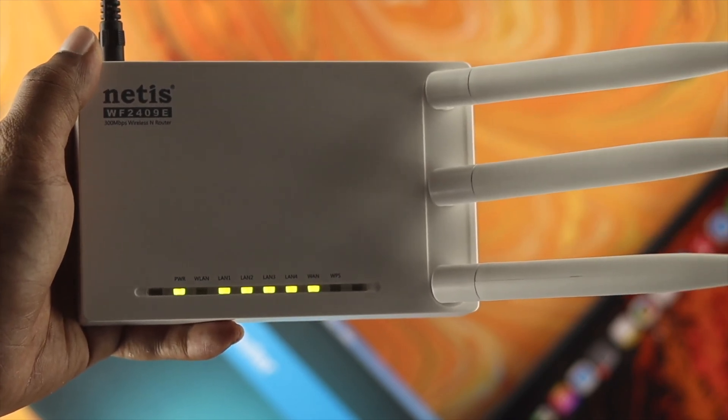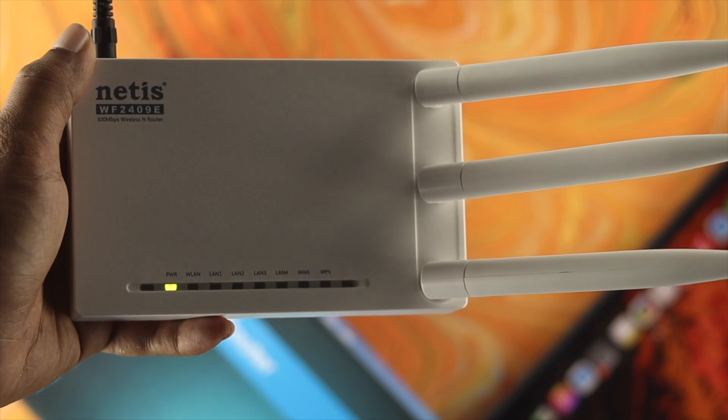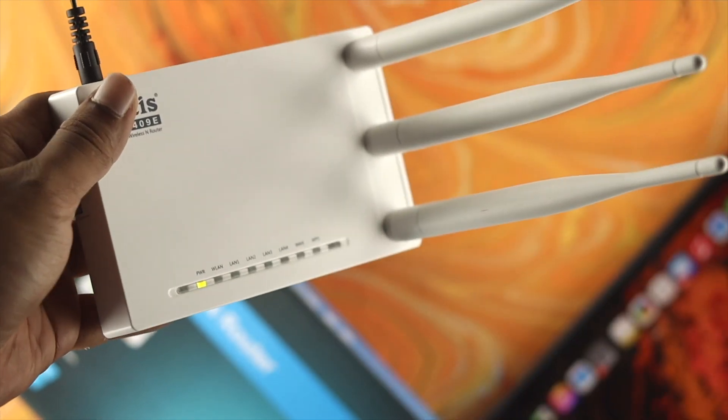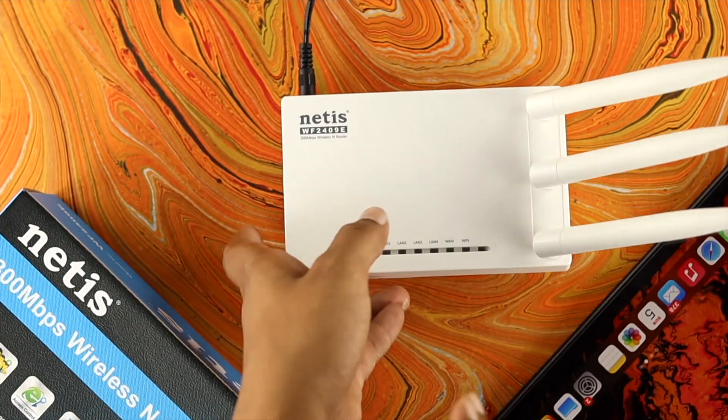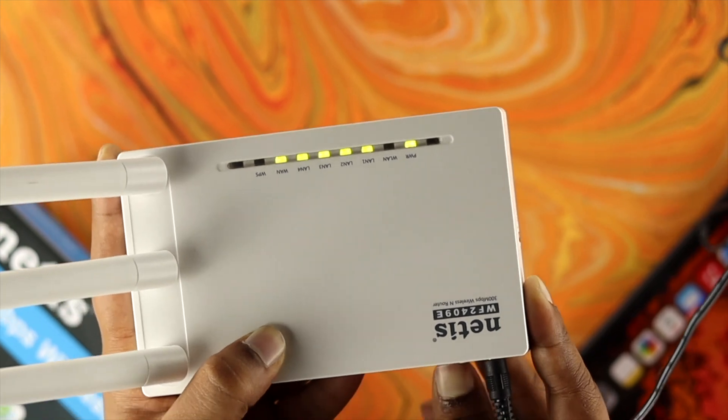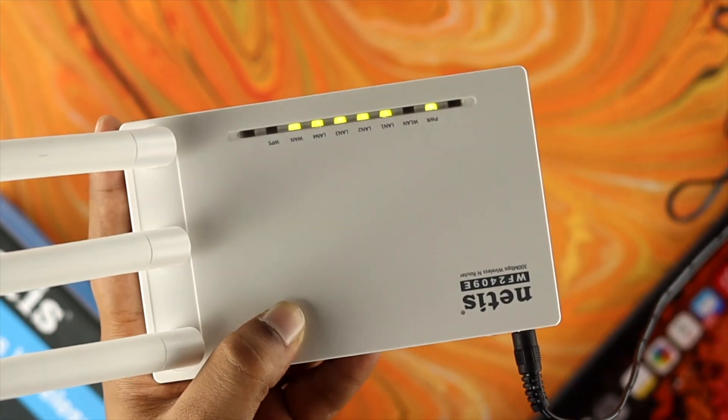Once you have reset your Netish router, if you want to use it again then you have to set it up again. We have a video about how you can set up your Netish router — we will give you the video link in the description below. So this is all about this video and this is how you guys can reset your Netish router. I hope you find this really useful.